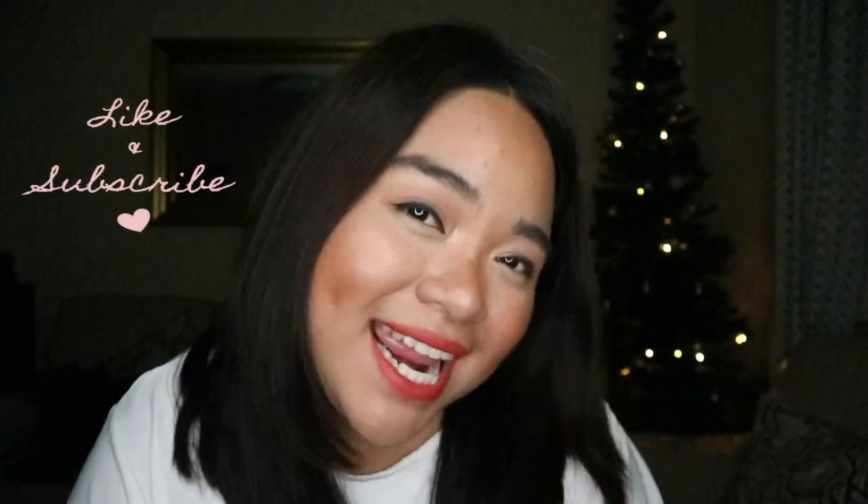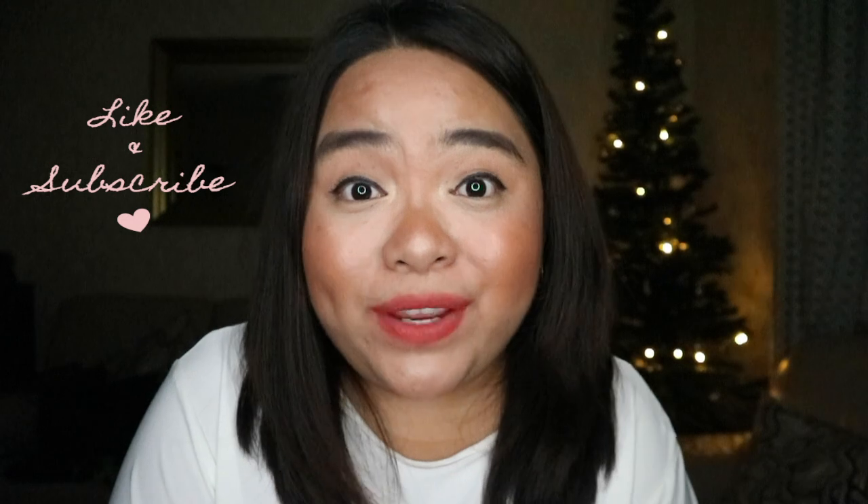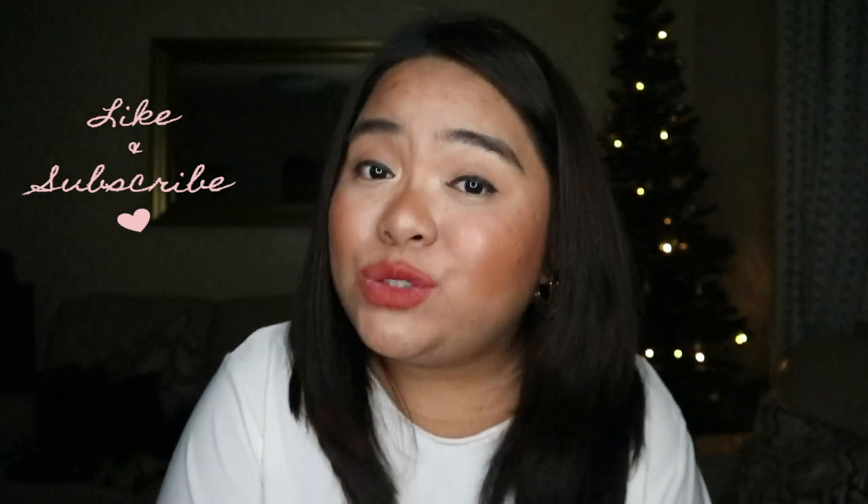Let me know what you think about the lipsticks in the comments section below. Thank you very much for watching — I hope you enjoyed! If you did, please hit the like button, click subscribe, and hit that notification bell so that every time I post something new you'll get a notification and won't miss out. And without further ado, here are the lip swatches!